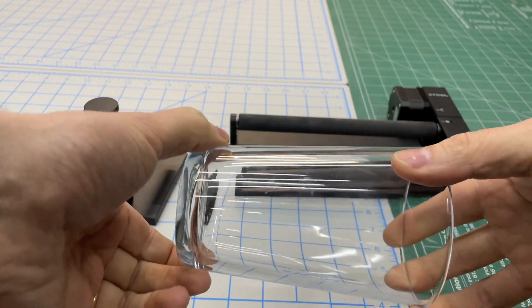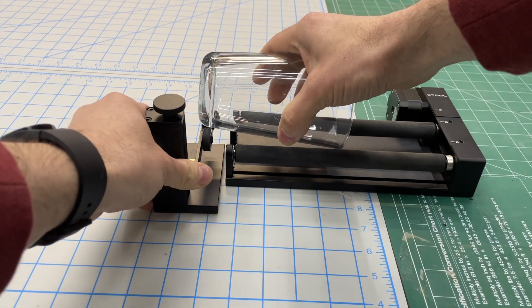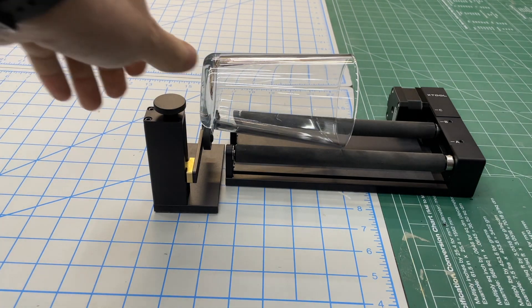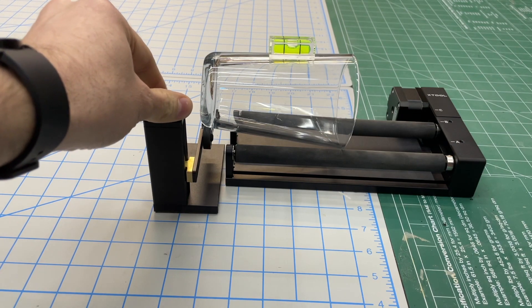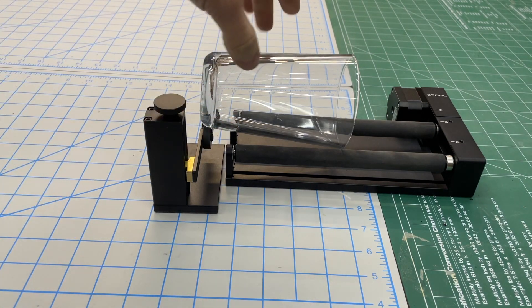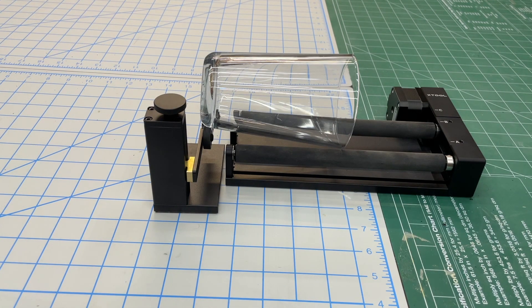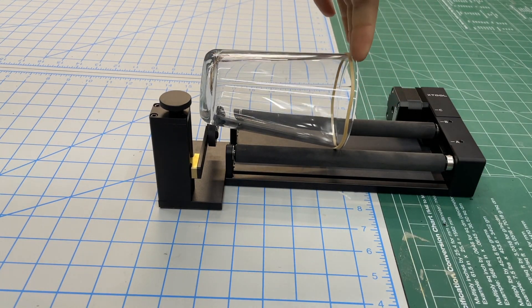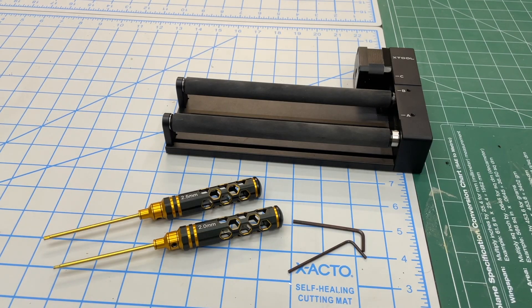Set your object in there fairly square, then bring the end up and use the included level so that your top surface is level as it rolls. One thing I found is that if it wasn't perfectly aligned it would walk one way or another — a tip to help with that is to use rubber bands around the lip of the glass to keep it from walking up and down.